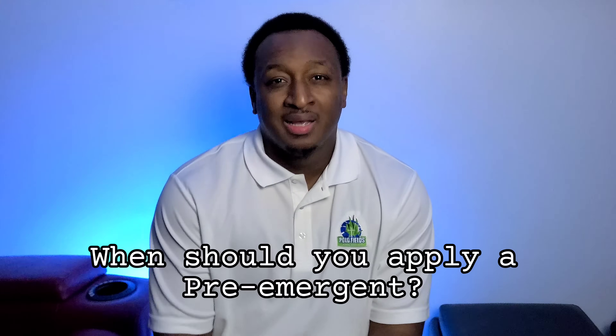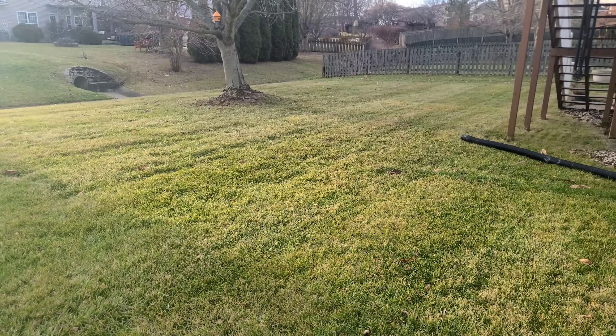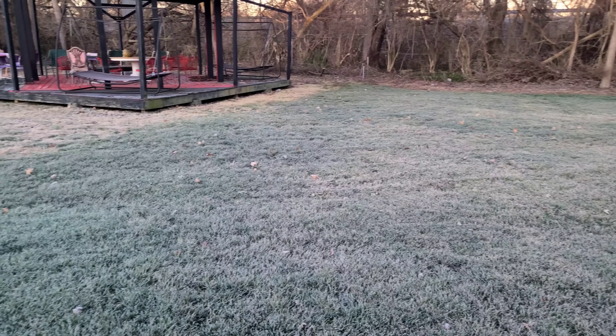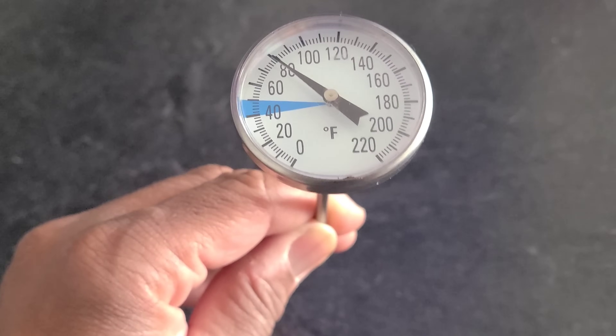When should you put down a pre-emergent? Typically, you're waiting for your soil temperatures to be between 50 and 55 degrees. Notice I said soil temperatures, not air temperatures. Just because you walk outside and the air temperature is 55 degrees, it does not mean your soil temperature is 55 degrees. The way you find out your soil temperatures is by using a soil thermometer to check what the temperatures are.